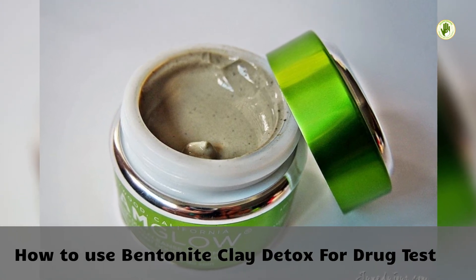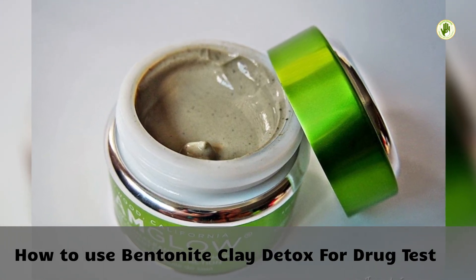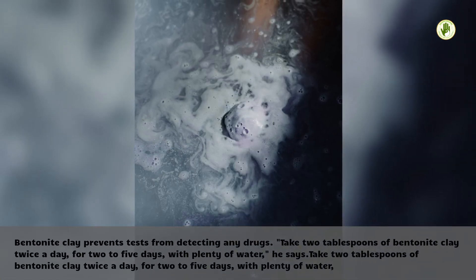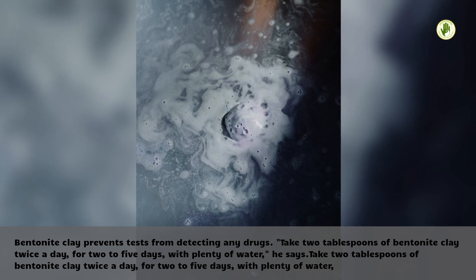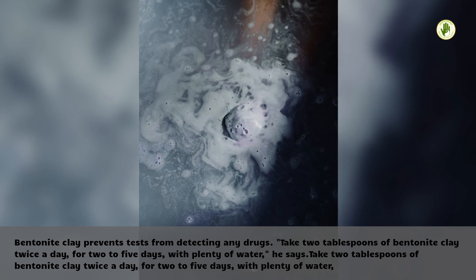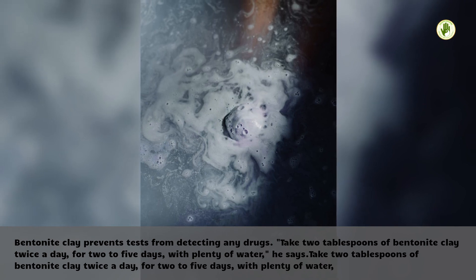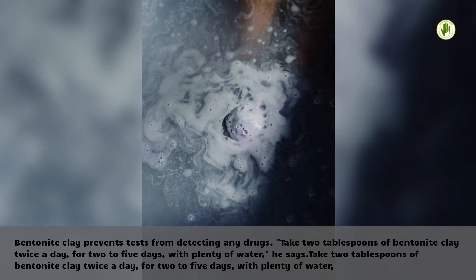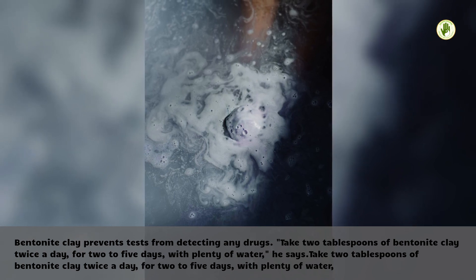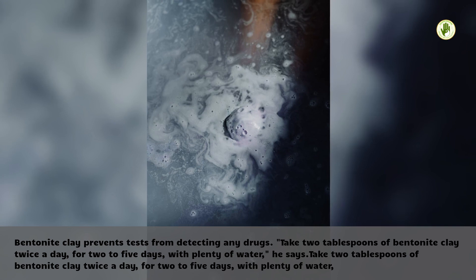How to use bentonite clay detox for a drug test. Bentonite clay is said to prevent tests from detecting any drugs. Take 2 tablespoons of bentonite clay twice a day, for 2 to 5 days, with plenty of water.